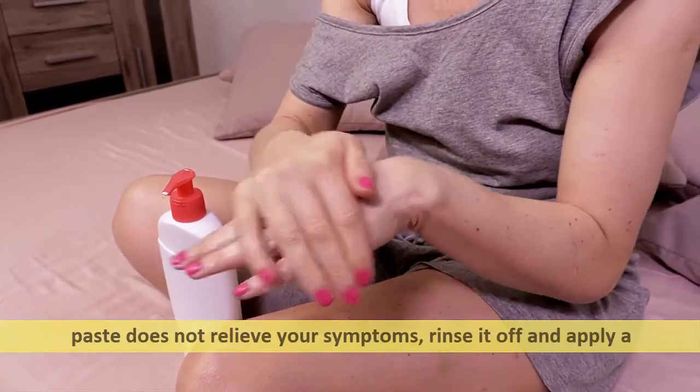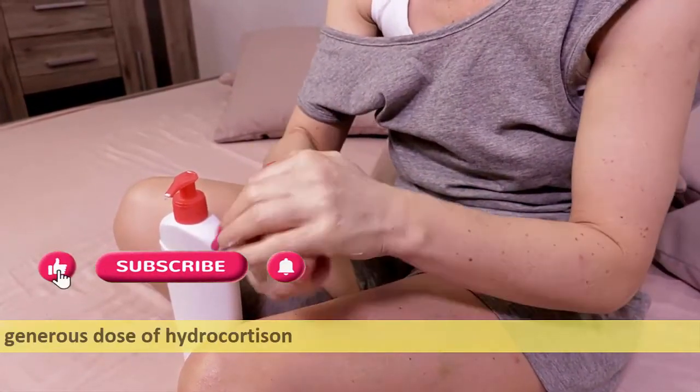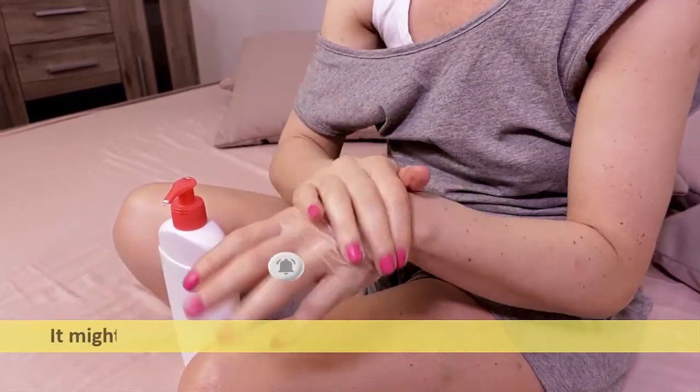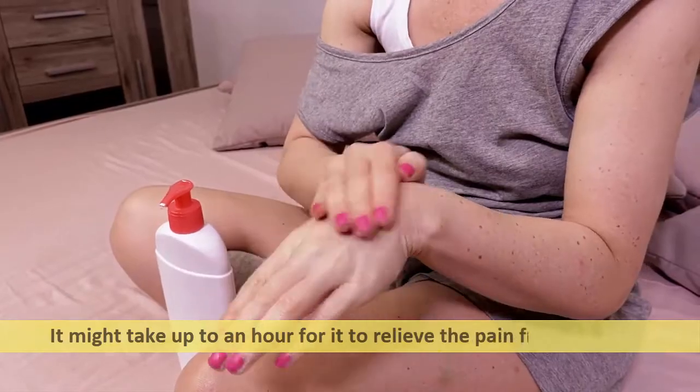If the baking soda paste does not relieve your symptoms, rinse it off and apply a generous dose of hydrocortisone cream to the affected area. Allow the cream to rest for a while — it might take up to an hour to relieve the pain from the sting.